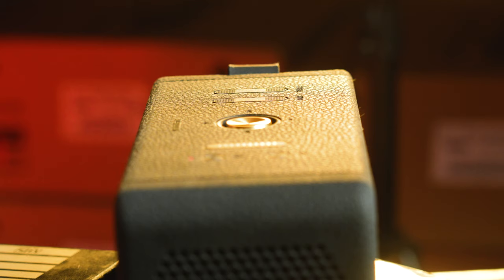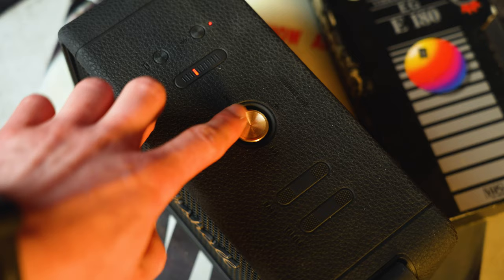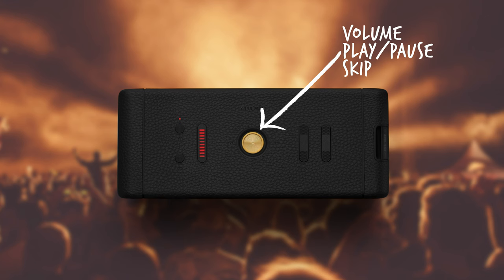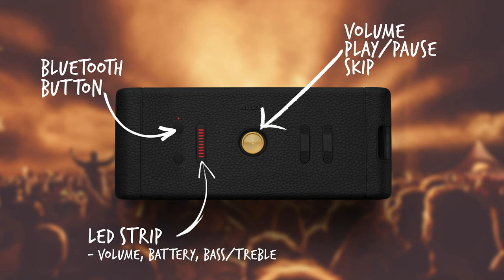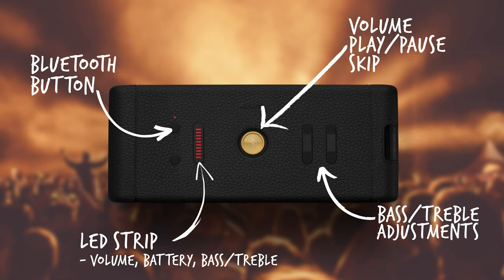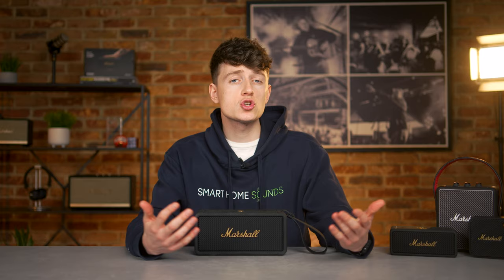On the top we've got some lovely rubber detailing and handy controls that also look the part. I absolutely love the brass centre dial, which acts as your volume, play, pause and skip button. There's also a Bluetooth pairing button and an LED strip which tells you the battery percentage and volume level when you're adjusting the volume — a feature I really, really rate. But I think it's these adjustable bass and treble controls which set this speaker apart from your average portable speaker and stick to the classic Marshall heritage. The Marshall Bluetooth app gives you more control over your speaker.